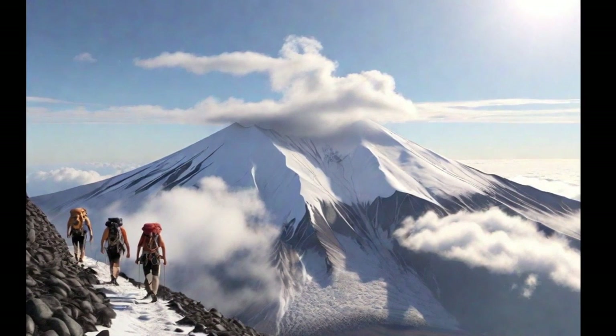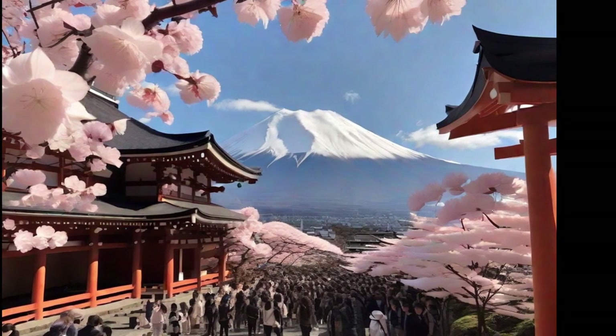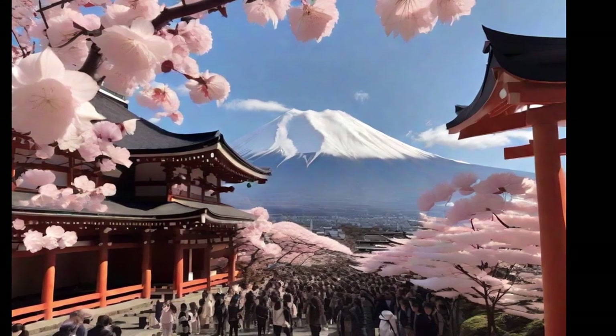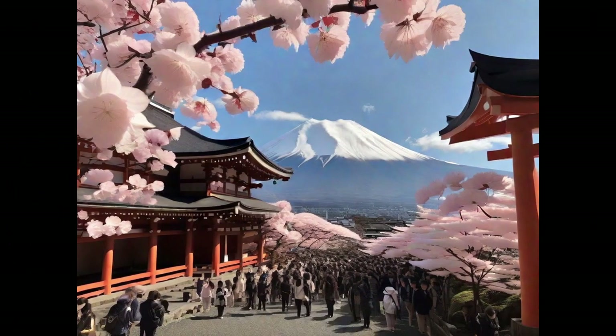Additionally, Fuji-san is a site of religious significance, with numerous shrines and festivals that honor its presence. As a national icon, Mount Fuji evokes admiration and awe in all who behold it.